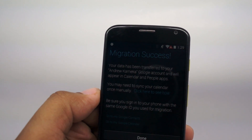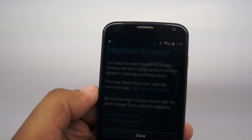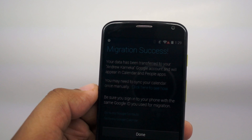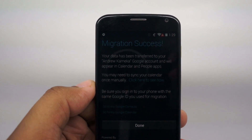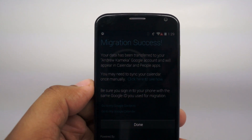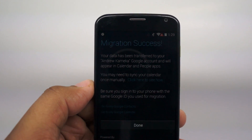This is Andrew with MobileBurn.com, just showing you how easy it is to import your contacts and your calendar from an iPhone to a Moto X using the Moto Migrate app. Thanks for watching. If you enjoyed this video, be sure to subscribe so you can see more reviews and tips on how to use your smartphone.